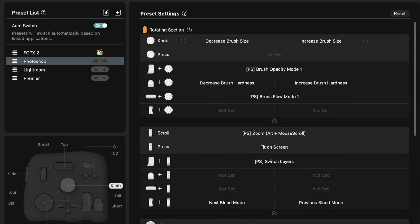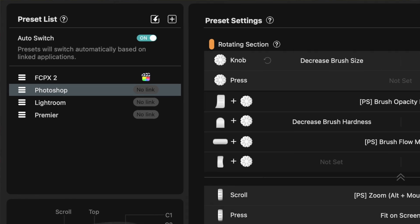Right out of the box it comes supporting the Adobe family of products — Lightroom, Premiere, Photoshop, etc. Final Cut is supported too, but it just doesn't come pre-installed with all the presets. Getting back on track after a brief weather interruption — yes, it supports Final Cut, but you don't get all the presets pre-configured.